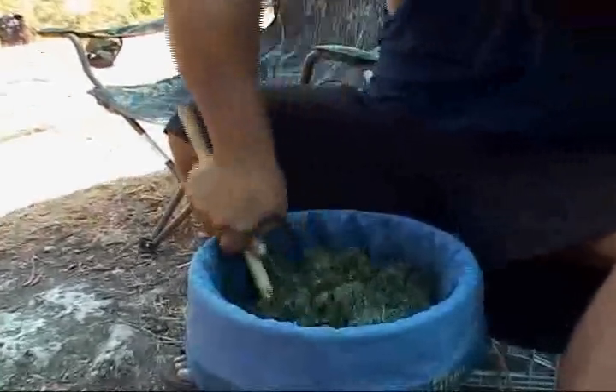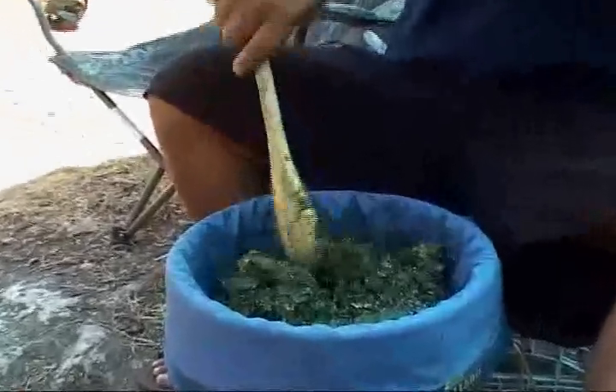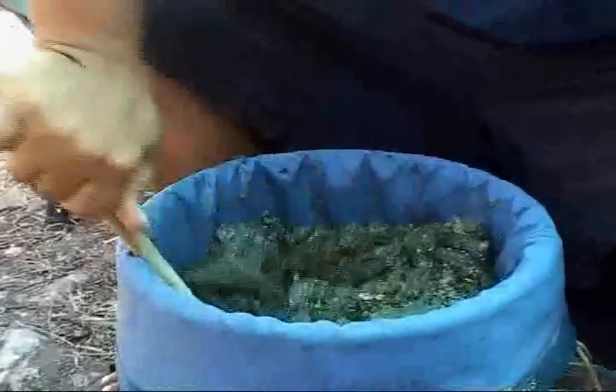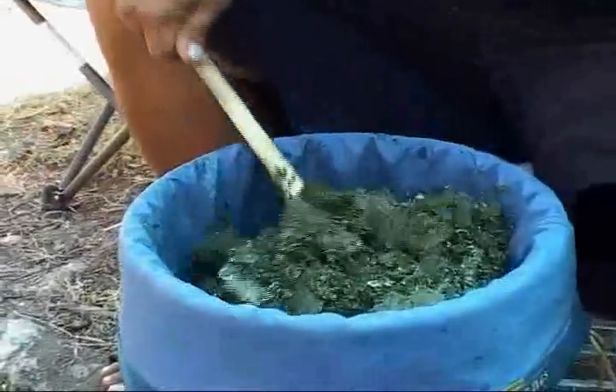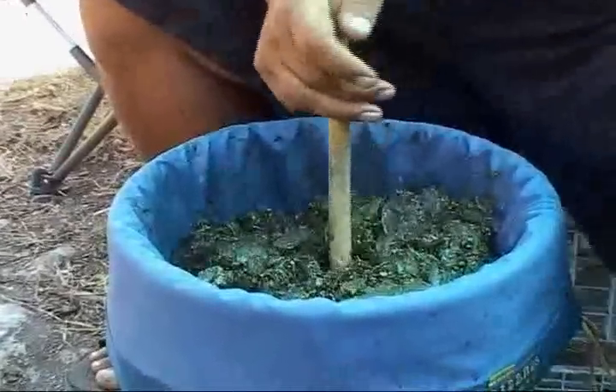This is a big batch of mash. How many pounds before the water went in? Actually probably not even a pound — I'd say between half and three quarters of a pound. But I've got enough ice in here now, I've got a lot of ice.